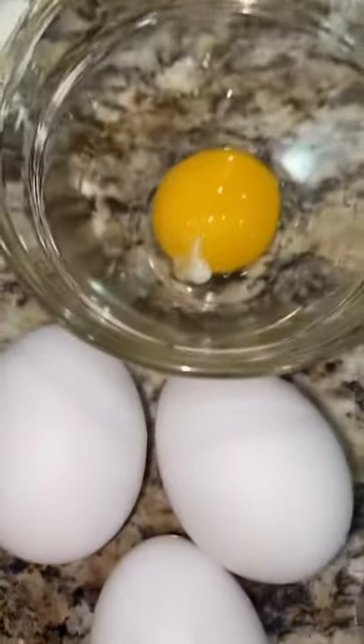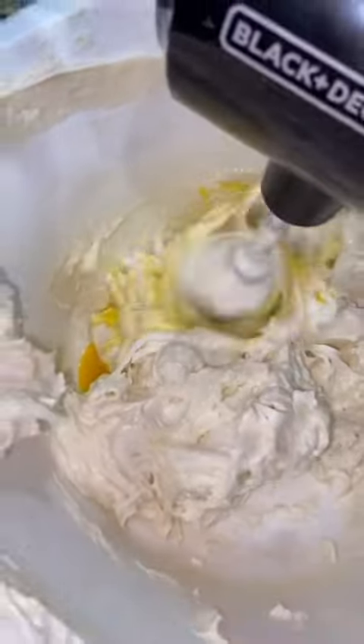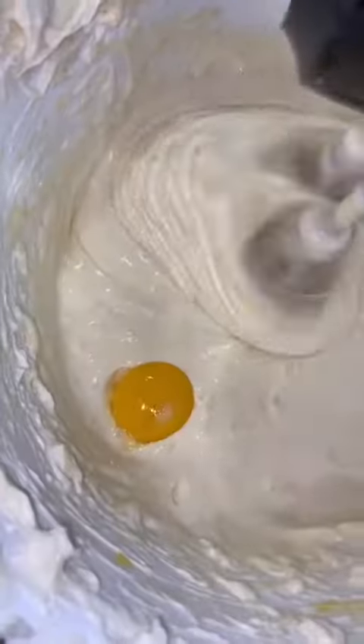Like a splash of vanilla, because I don't measure. And then three tablespoons of flour. Three eggs, one egg yolk. You want to add your eggs one at a time.